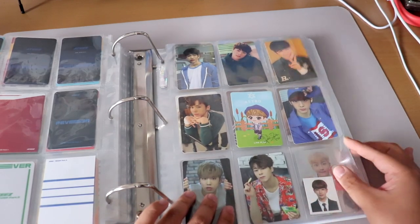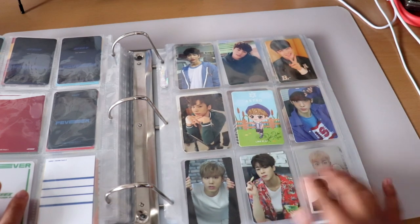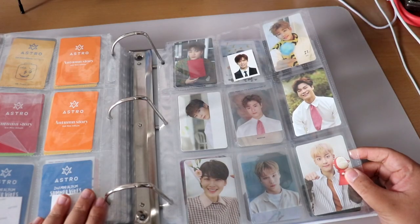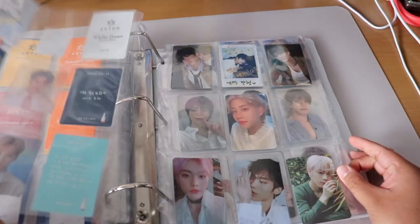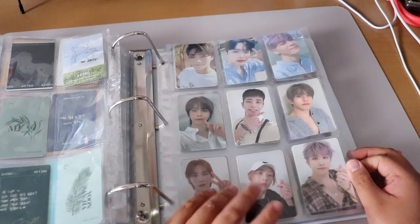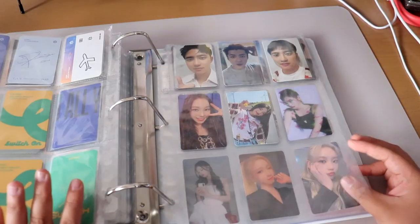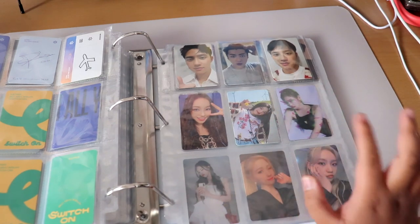Then we have ASTRO — from their first few mini albums up through their recent comebacks. I love the colors in their photocards.